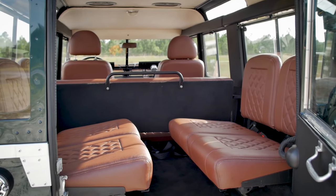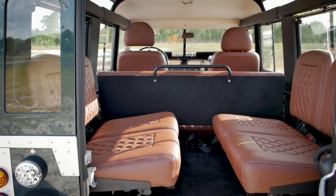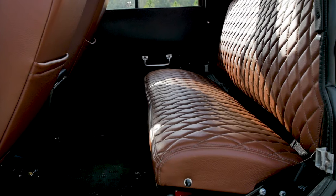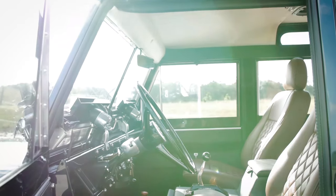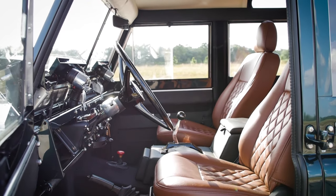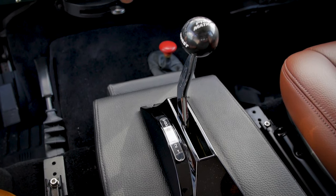In the load area, we added four jump seats just to give some more seating for occasional use. We restored the middle bench seats because these are pretty hard to get hold of now. We actually installed the latest seats in the front from a Defender. We wanted to add some real comfort and practicality.